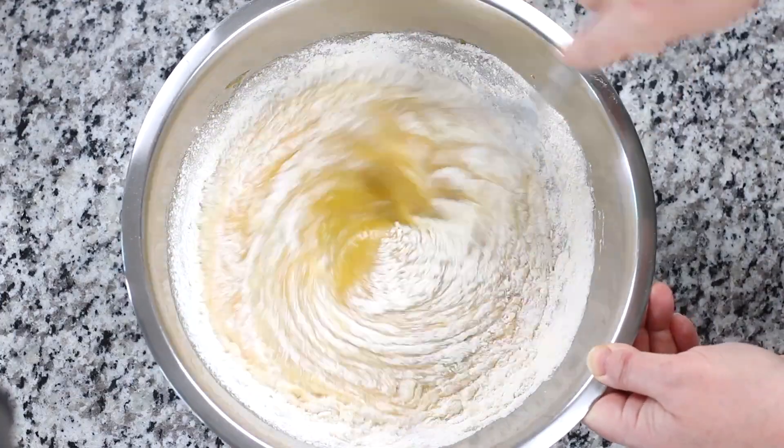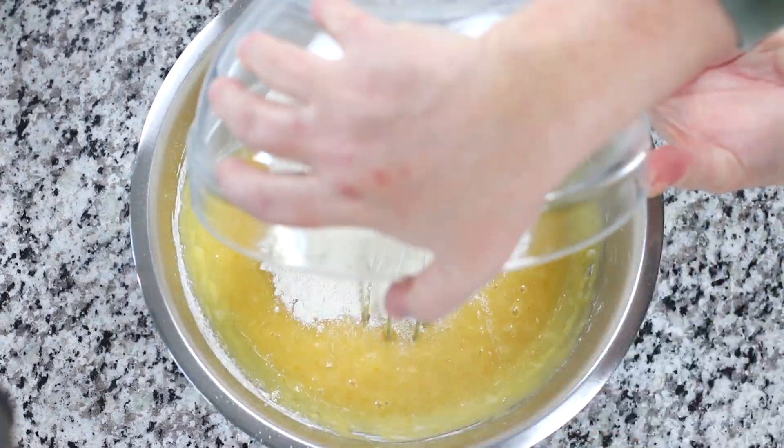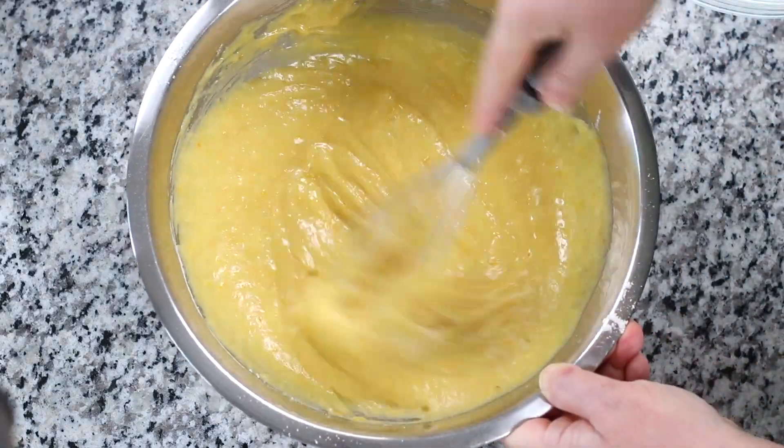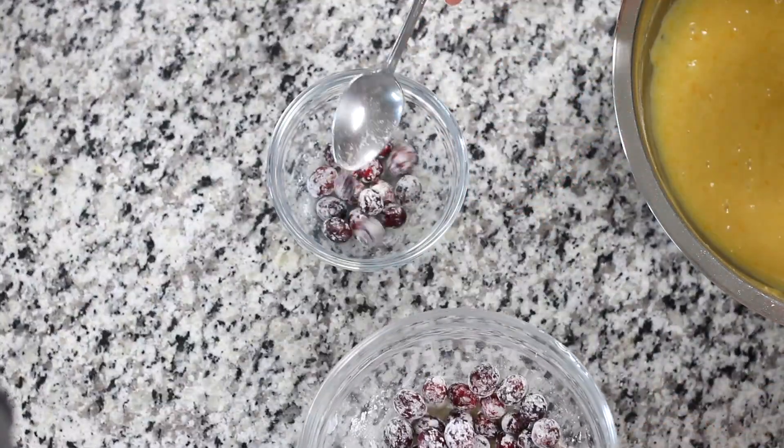One of the best baking tips for helping to maintain a fluffy textured final product is to mix the wet ingredients as much as you like, and the dry ingredients as much as you like. However, when mixing the two together, stir until the ingredients are just incorporated.